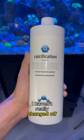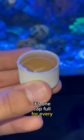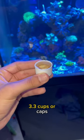So let's dose it really quick. I personally use this Aqua Vitro Calcification. I haven't really tried anything else but it's very consistent and I like it a lot. It's one capful for every 18 gallons. My tank is about 60 gallons so I'm going to do about 3.3 caps.